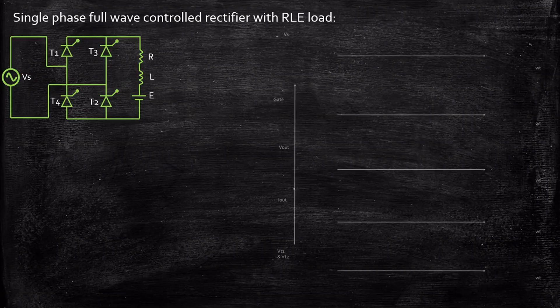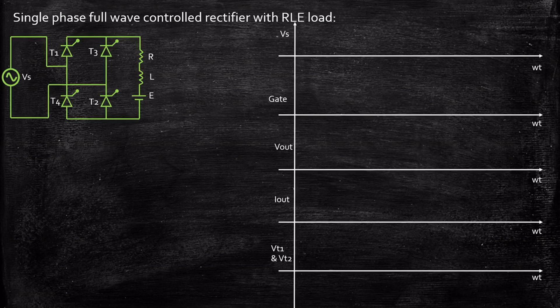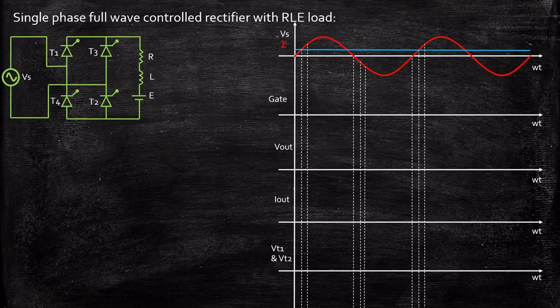Now let us understand the operation of the circuit with the help of waveforms and how it behaves during positive and negative half cycles. We are considering a sinusoidal voltage source and a battery with a constant voltage equal to E. Let us extrapolate these signals. The first and foremost important point is that these types of circuits will have a minimum angle theta 1.